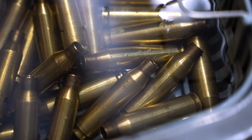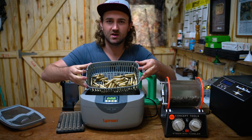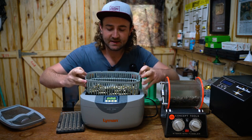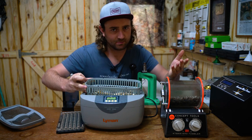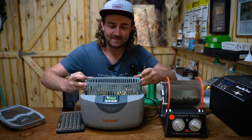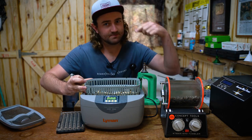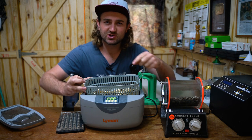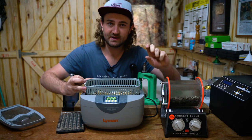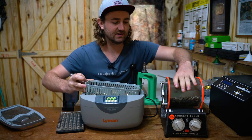After about 10 minutes in the ultrasonic cleaner we're looking really good. The cases are nice and shiny and the water's got a layer of black in it, so a lot of the carbon from around the necks, primer pockets, and inside the cases is gone. But if we look inside the case it's still quite black, so we're going to chuck them in the tumbler. I'm going to do 25 at a time instead of 50 because if you put too many in at once they bump against each other and can make microscopic dents on the case neck.